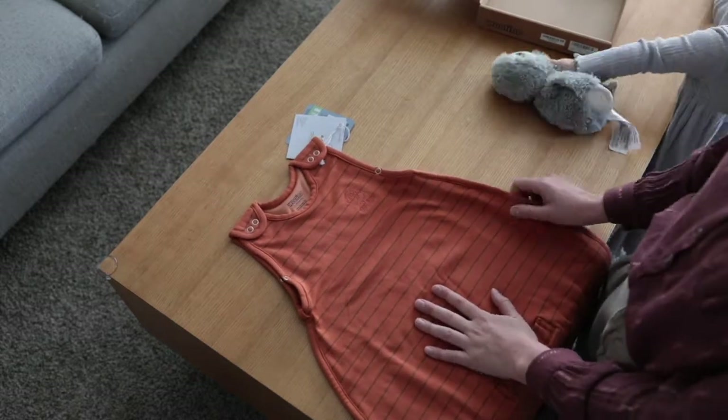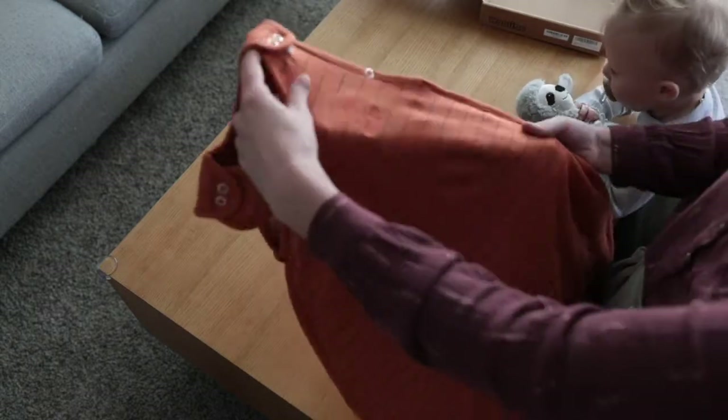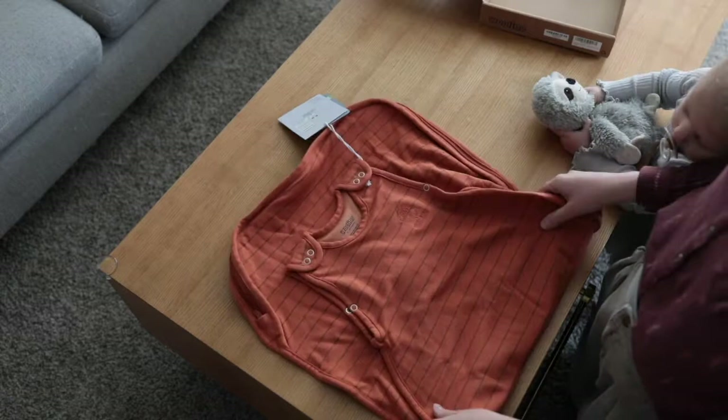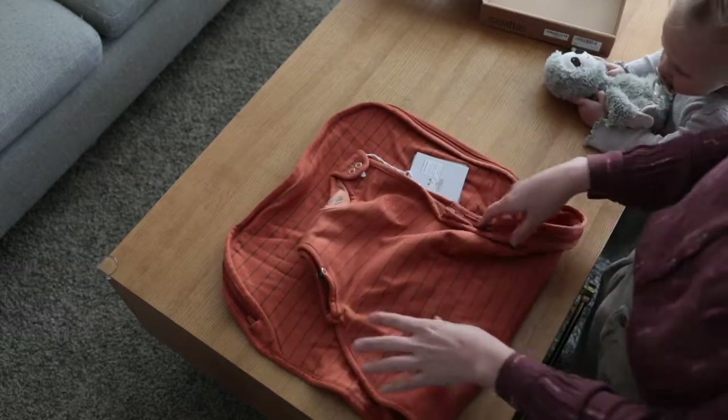The inside is 100% wool and the outside is 100% cotton. It's really soft — it feels amazing to touch. It's not too bulky but it has a good amount of weight to it, so you know that it's keeping them warm.